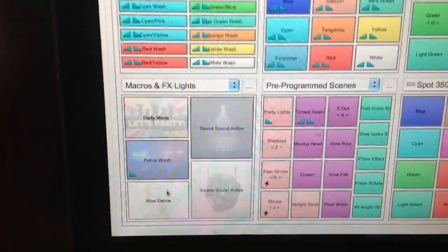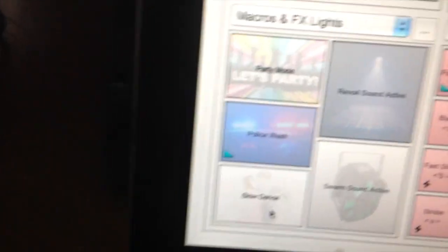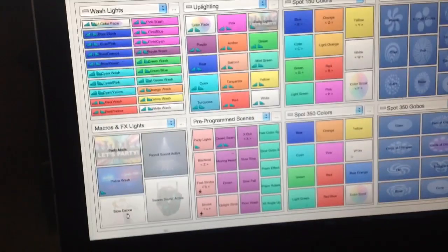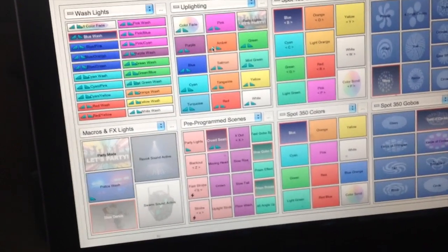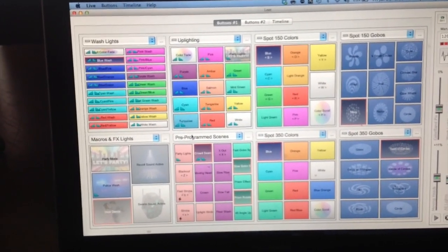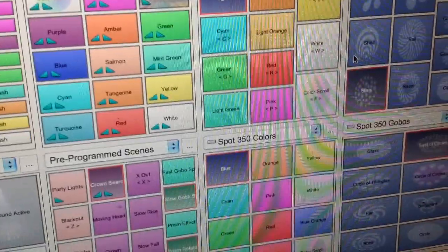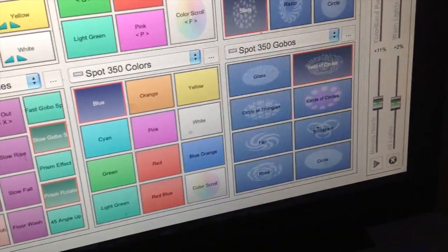I've got another macro called Slow Dance. The picture I put on it is like a classical dance image. When I click Slow Dance, the wash lighting goes to blue. The uplighting I don't have anything assigned to it, so it stays on whatever was previously on. I've got the Spot 350 and Spot 150s searching the room with a cool gobo — it's actually moving slow, but it's a big room. The Spot 150s are on blue as well with a star gobo, and this one's on a swirl of circles.